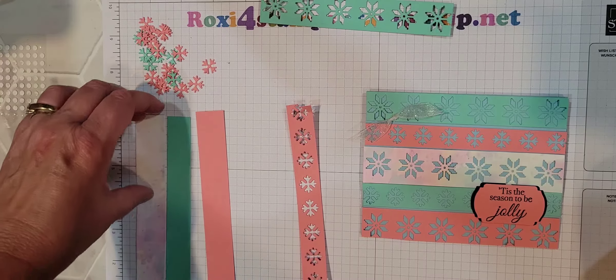Since I'm out of my glue dots and my order hasn't come yet, I'm using what I have left over from my latest Paper Pumpkin. That's what I love about Paper Pumpkin — you always get the glue dots and the dimensionals, and you always have some left over. So it's great to use in between orders.